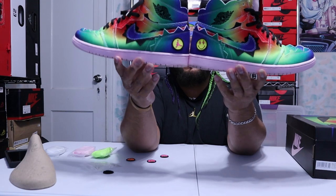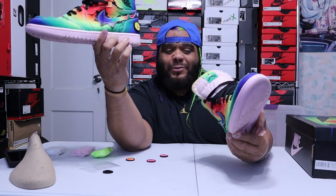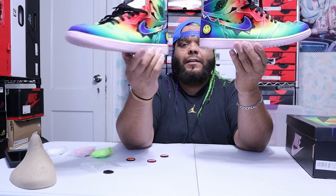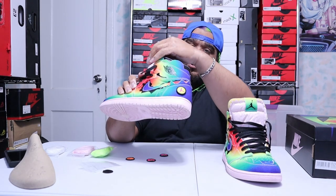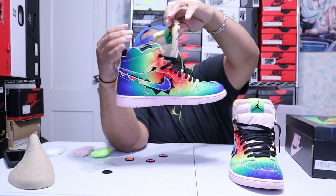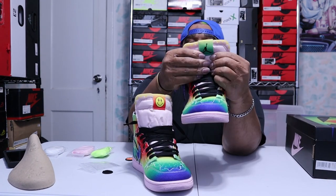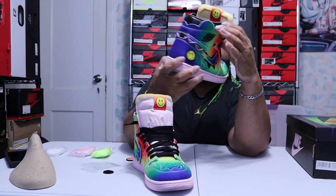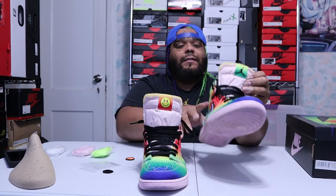This is the way it came — both sneakers are different from each other. One shoe has the Jordan logo and a happy face, and then on the tongue behind it is the Jordan logo. On the other shoe it's reversed: you have the lightning bolt on the front and the Jordan logo on the tongue patch.